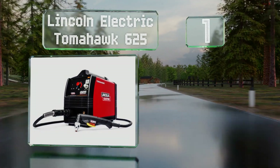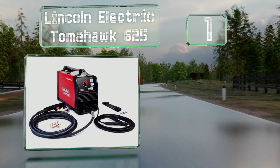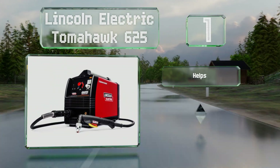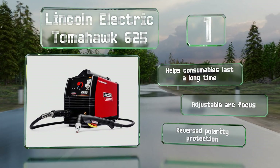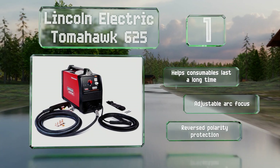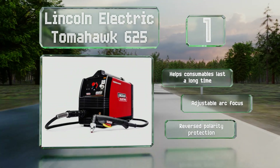Coming in at number one on our list, the Lincoln Electric Tomahawk 625 cuts through three quarter and seven eighth of an inch plates surprisingly well, given that it can be carried easily by one person. Its rapid arc restrike function allows you to work quickly and consistently even through gapped materials. It helps consumables last a long time and features an adjustable arc focus and reversed polarity protection.